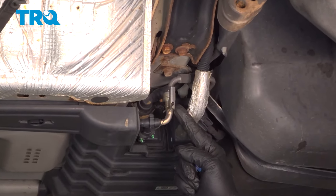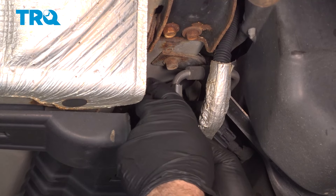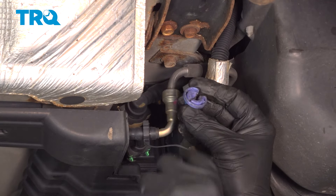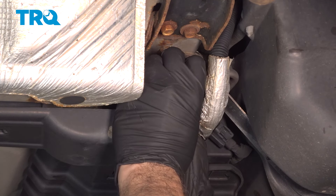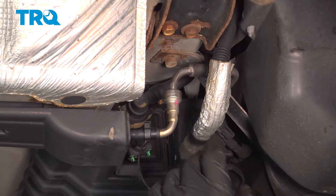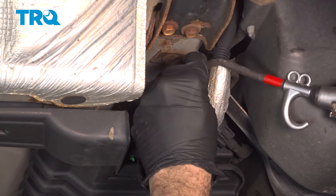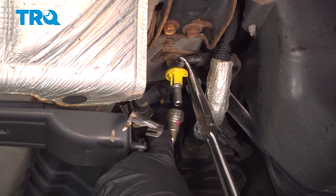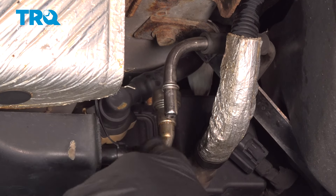Disconnect the fuel line here. You definitely want eye protection when doing this, as well as a catch can, because you're probably going to have some fuel left in the line. Undo the lock here and lift that up and off. You're going to need a high-pressure fuel line tool to separate this — push it down to unlock. Use a little compressed air inside if there's debris causing resistance. Once the line is separated, swing that off to the side. It would be ideal if you can cap off this line.